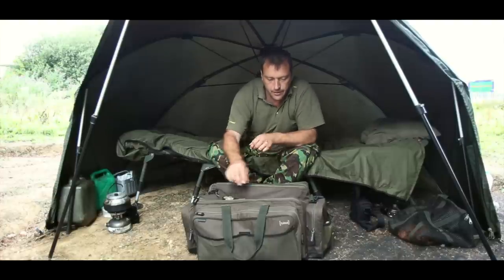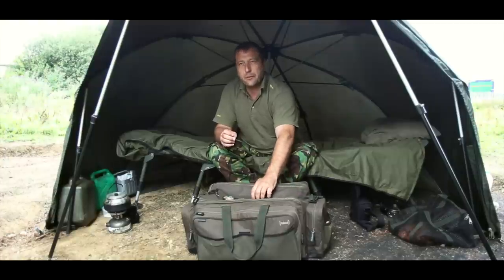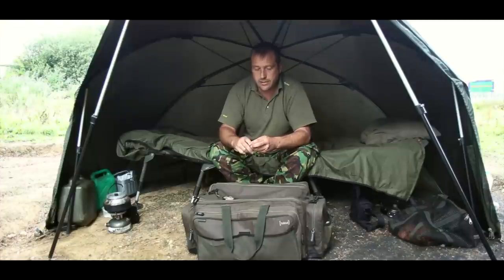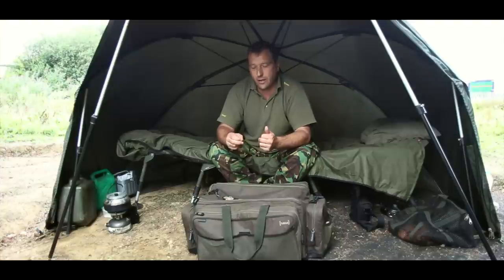Next I need to take a hook. I do fish weedy waters quite a lot. Something that's always overlooked is the fact that people like to use a size 8 or size 7 hook, for example, and then when the weed comes up during the summer months they keep to the same rig and same size hook. But a great thing to do — and it does work and will bank you extra fish when the weed comes up — is to up the size of your hooks. I'm using size 4s here.